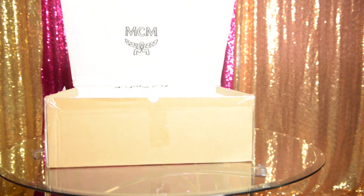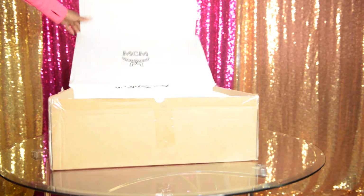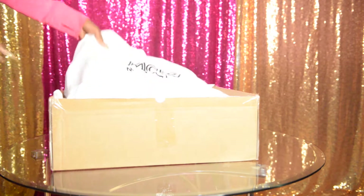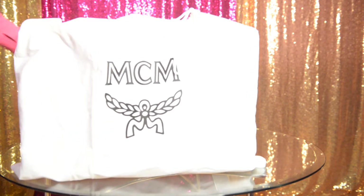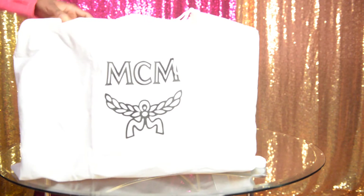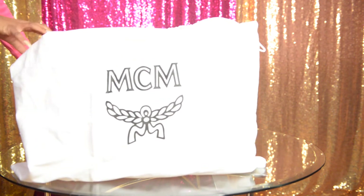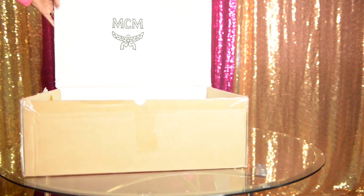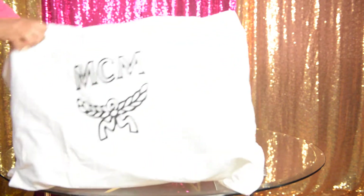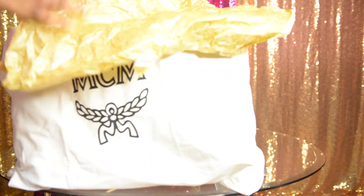It came in a box like this. This is my black one, not the cognac one I just received — so if you haven't seen that video, go ahead and check that out. This is a black large MCM bag, and when I say large, it is huge. I just wanted to show you guys the box it came in because he ordered it online, and since it was Christmas time,